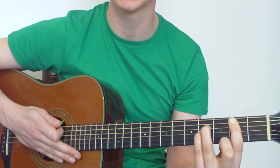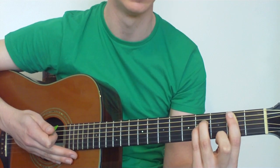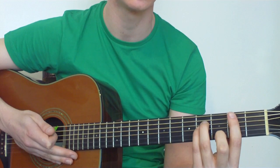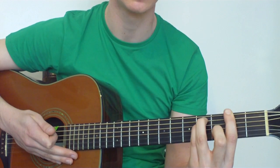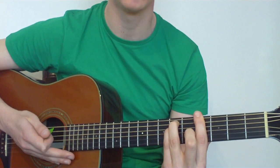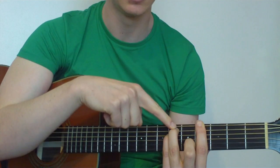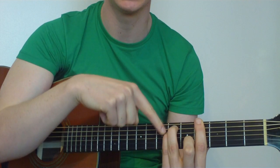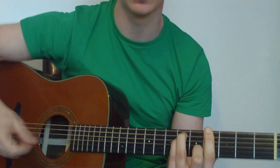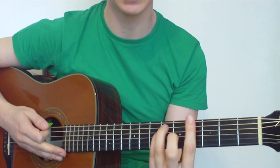Now to help you get the changes faster, we're going to move this Bsus2 shape up a string and along two frets to get G sharp minor. Move everything up a string, then move along two frets. G sharp minor is the fourth fret on the E string, sixth fret with the third and pinky on the A and D strings, and then the first finger is barring down the three other strings — G, B, and E. That gives us the G sharp minor sound.